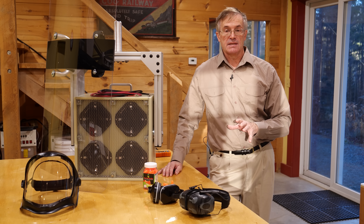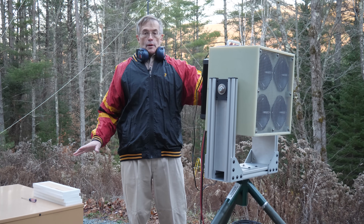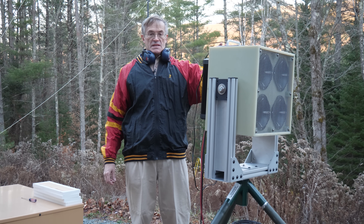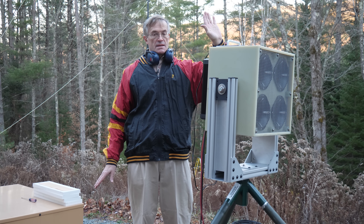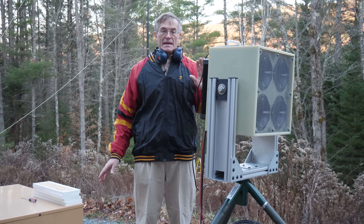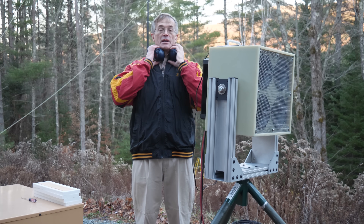Let's get this set up outside and we'll start the demonstrations. All right, we've got it set up now. I've turned this way down to only 10% output — obviously I don't want to hurt anybody. Alex is standing about 20 meters away and we're going to have him approach until he gets to the point where he says he can't stand it anymore and I'll turn it off. Right now he's not wearing anything, just normal natural hearing. So here we go.